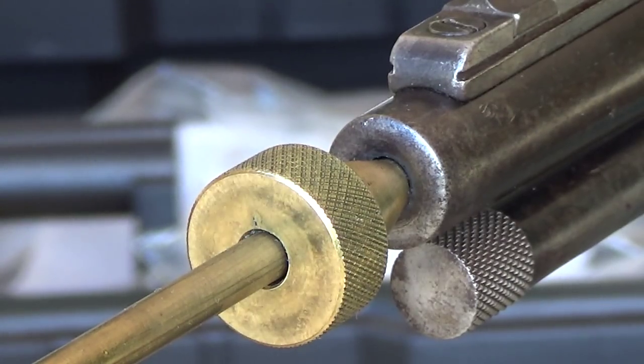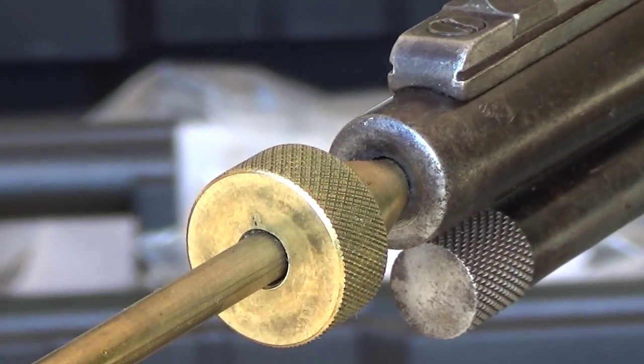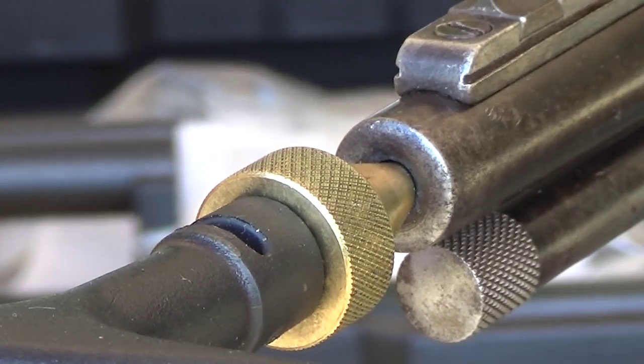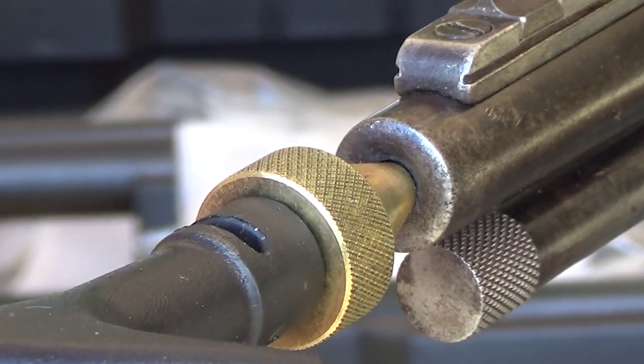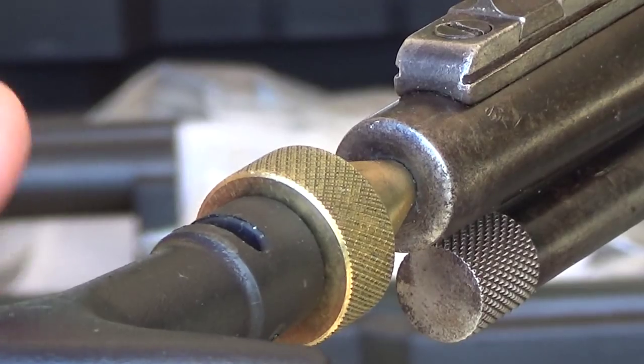The crown is a very important part of the rifle — it's actually the very last thing that touches the bullet. The crown is like the fingertips of the football player as he releases the ball. This right here lets you guide your rod in. If it accidentally hits, it will hit at all points on the muzzle and all points on the crown, and you're actually protecting your crown.